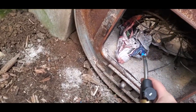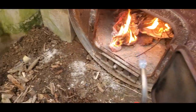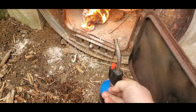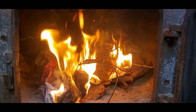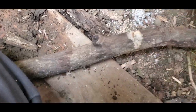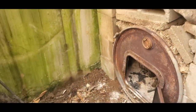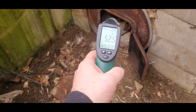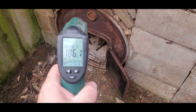Why a blowtorch? Why not! Getting it going and looking pretty good. It heats up fast. Now the bricks.